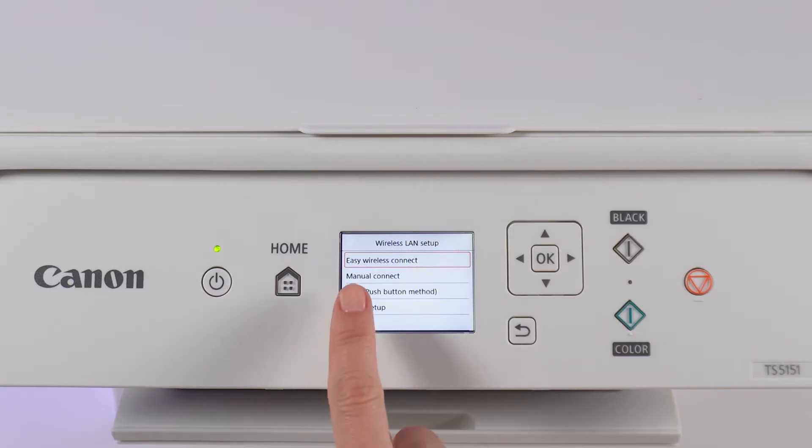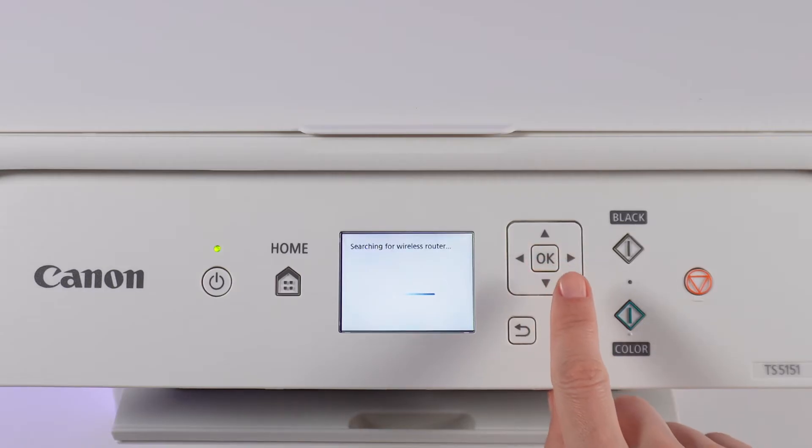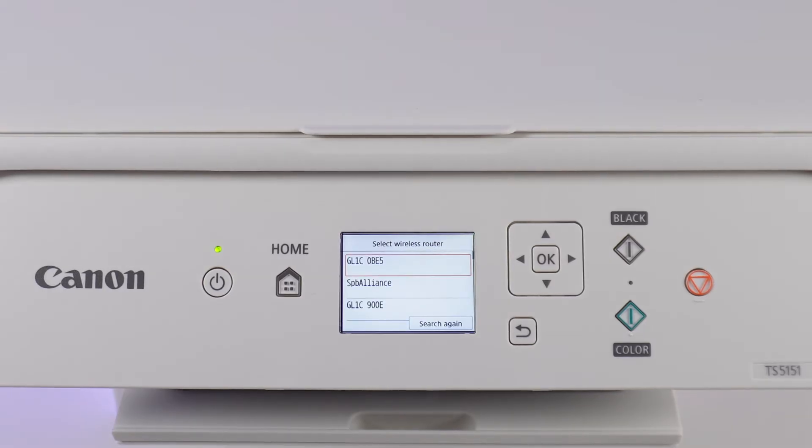Choose Manual Connect and press OK. The printer will start searching for the router and then prompt you to select the desired network for connection.